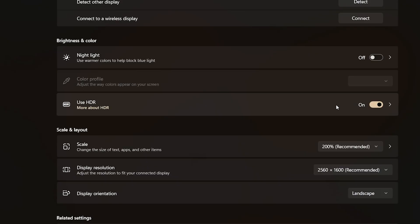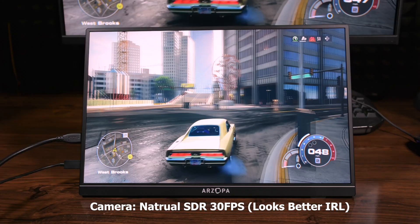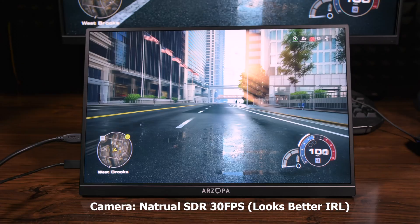HDR works with Windows too and there's no problem with that. I can also use it with my DSLR camera to get a bigger picture when recording outside, which is pretty cool. Up to 1/8000 second exposure on my camera, I didn't notice any flickering.